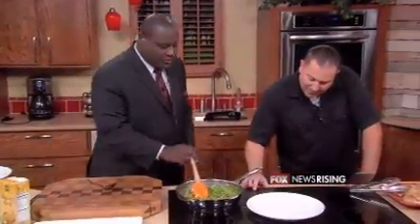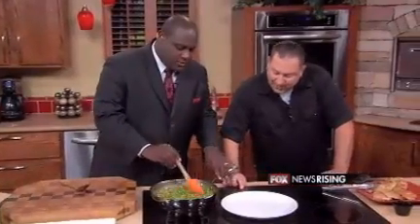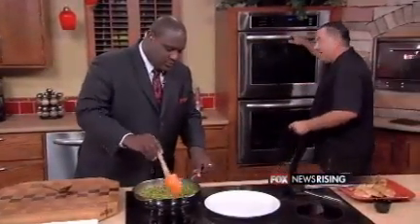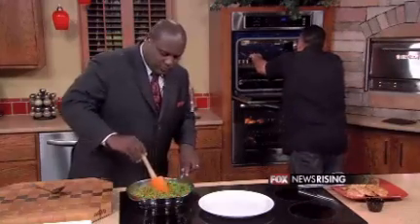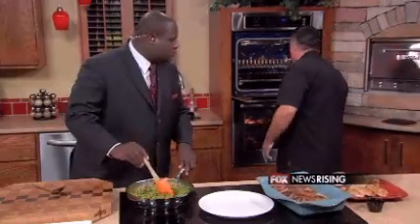Onions contain a natural antibiotic called allicin — and not like the name, it's spelled A-L-L-I-C-I-N — and it's an actual natural antibiotic that helps your body fight infections. So onions are good for you.